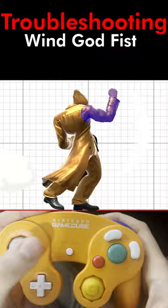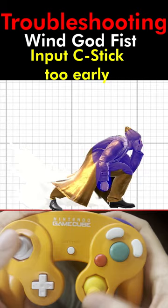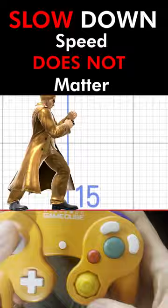And if Kazuya does a wind godfist, that's because on your second crouch dash, you input the C-Stick before your analog stick. 90% of the time, this is because you were trying to chain crouch dashes too fast and then mis-input it. As long as the inputs are in the right order, you should get a crouch dash.